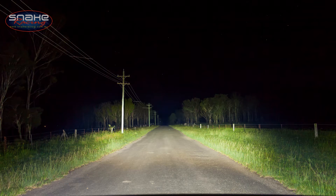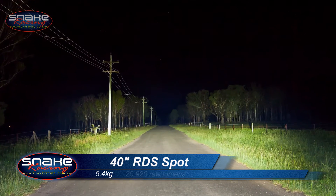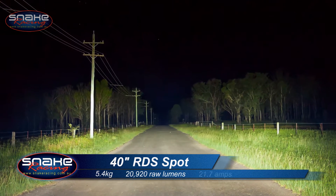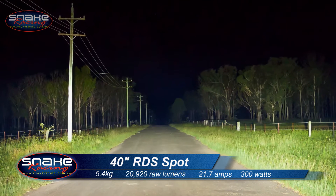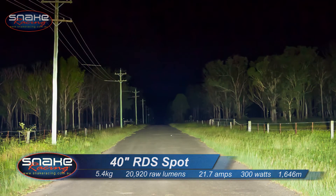The curved 40-inch RDS Spot is a weapon and it creates plenty of light. Weighing in at 5.4 kilos, it creates 20,920 raw lumens and draws just 21.7 amps. It's rated at 300 watts and will shoot light an amazing 1,646 meters down the road.